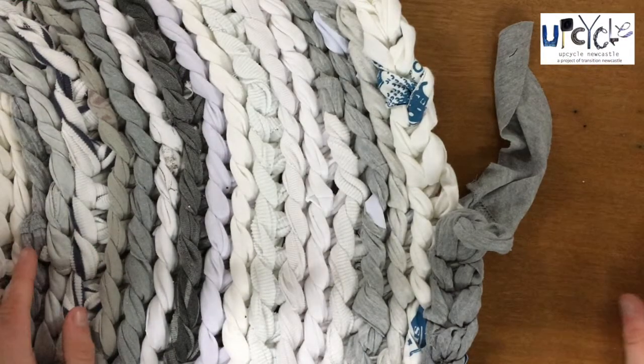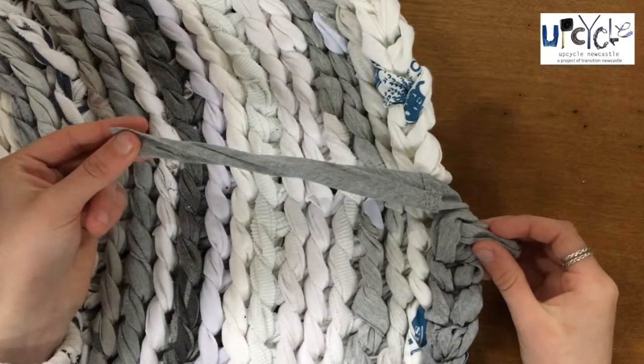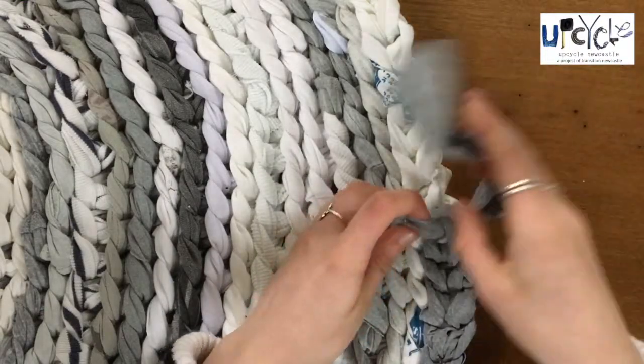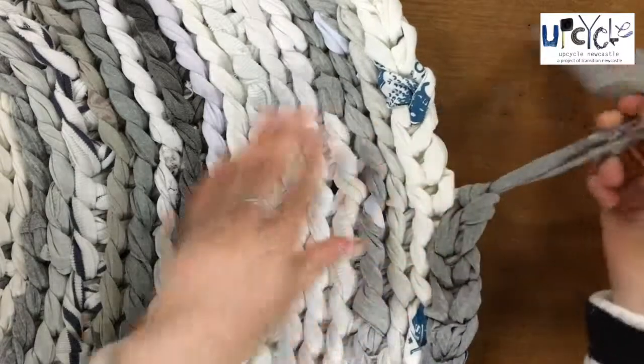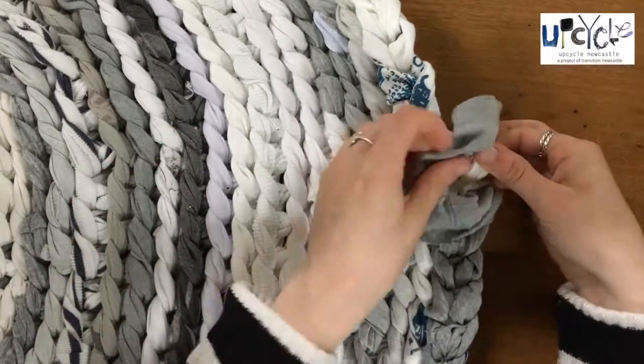To finish your rug off, get to the end of your yarn leaving about 15cm. Pull this yarn through your loop from the bottom and pull tight. Now push the end through your next rug loop and again pull it tight.